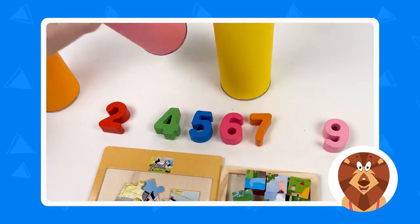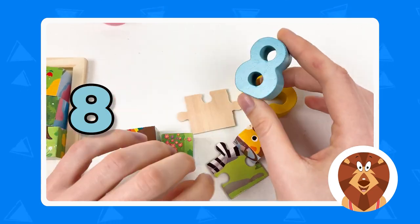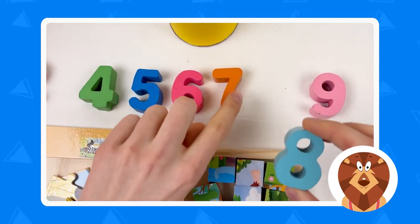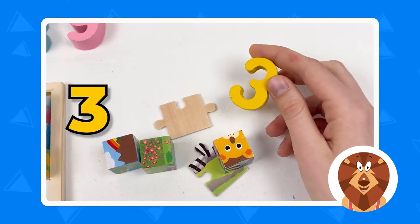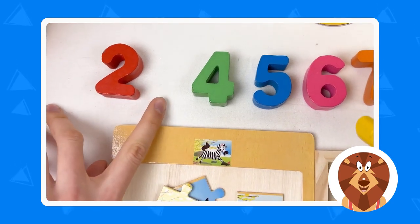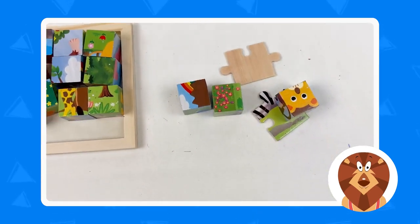Let's open the next crayon — the pink one. We have two numbers here. Number eight is a yellow color — let's see where we can place it. Number eight goes right after seven, so we have seven, eight, nine. And here we have number three, which is yellow — it goes between two and three. Great! Let's count: two, three, four, five, six, seven, eight, nine.